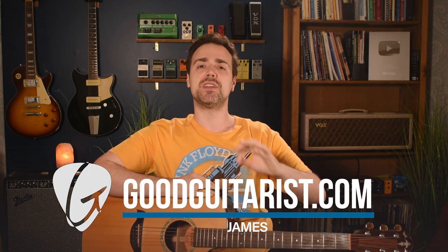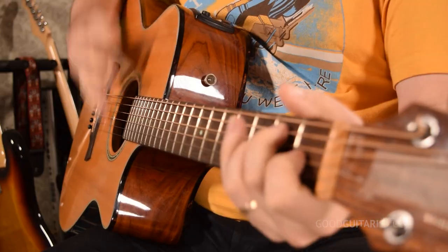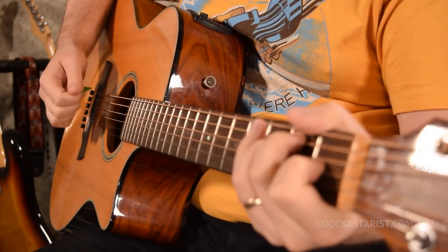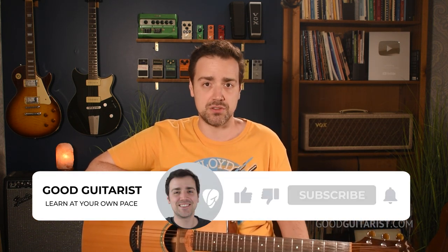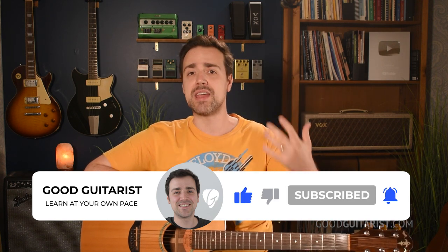Hey, it's James here from GoodGuitarist.com, and today I want to discuss and show you how to fix eight strumming mistakes that will sabotage your sound — things like selective motion, scooping up strokes, stiff strumming, dragging. There's a whole bunch of things that I've seen come up time and again in beginners. My goal with this lesson is to address pretty much every issue that can affect your strumming, because good strumming tone makes it sound like the song. A lot of students misdiagnose their issues and blame it on chord switching, when in reality proper strumming is 99% of the time the real gateway to success on guitar. So today we'll diagnose the eight problems and give you solutions for every one of them.